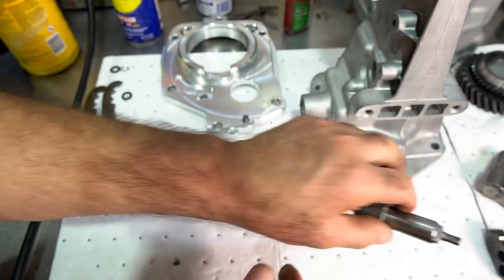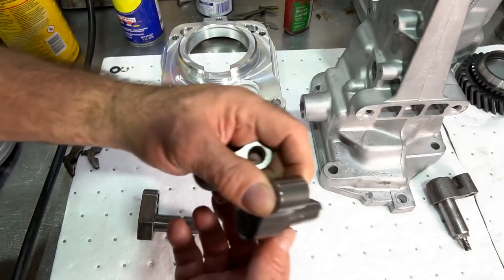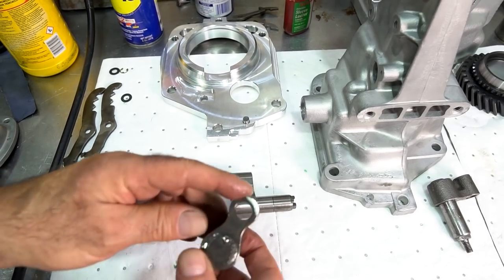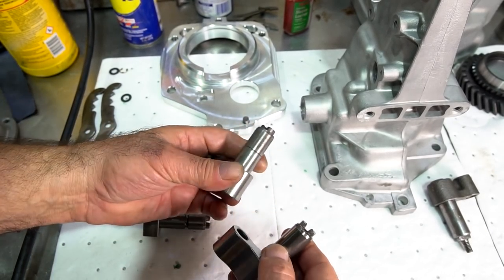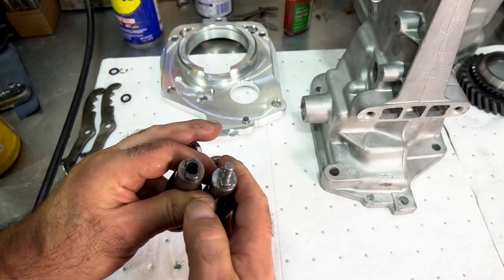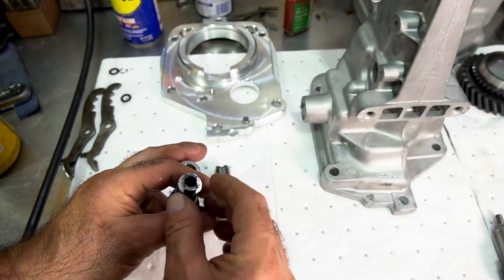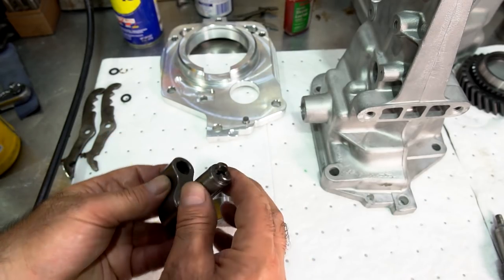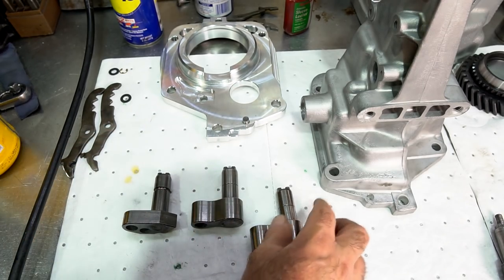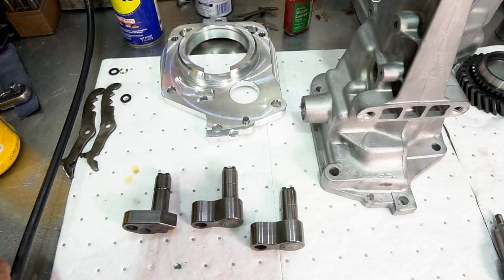Unless the customer requires original pieces, I put in these steel billet shifter shafts. They're heat-treated and TIG-welded together so they won't move. They're keyed the same way as the stud-type shifter shaft, except it takes a grade-8, 5/16 fine-threaded bolt that goes in there — it's a much better design than using studs.